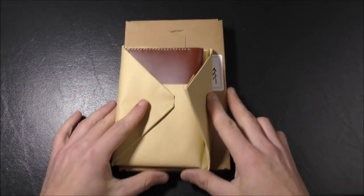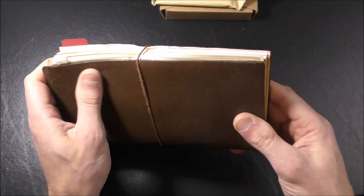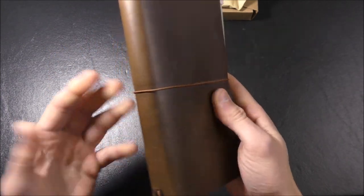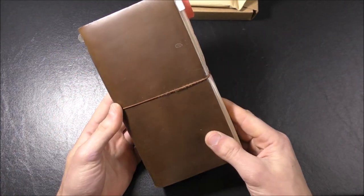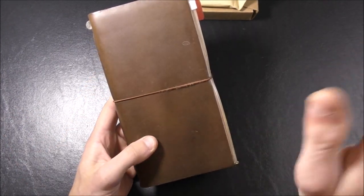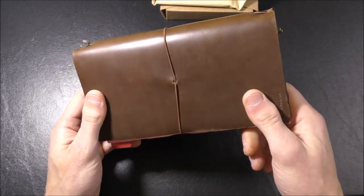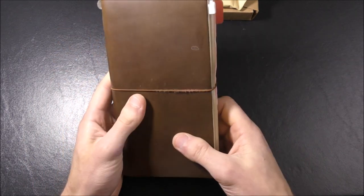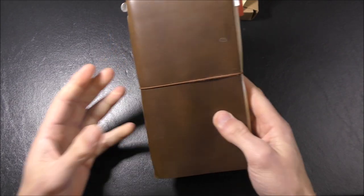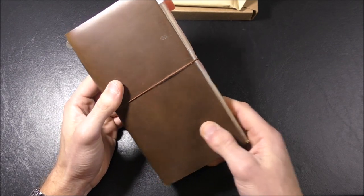Before we look at these, though — the Midori Traveler's Notebook. We all know it, we all love it. I've reviewed this in the past, one of my most popular videos, and there are many people who, though they love the Midori Traveler's Notebook, they do not love the price. Right now on Amazon you can get the full size for around $38–$40, and sometimes you can pay upwards of $50 for this. It's a system that has many adherents, but a lot of people are looking for alternatives — cheaper alternatives — and I've reviewed some of those on the channel.